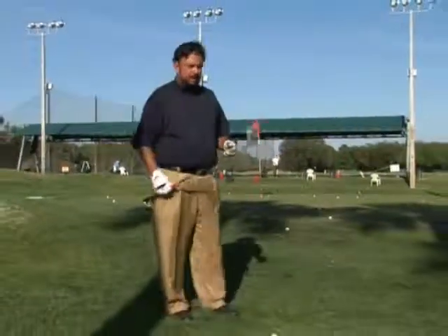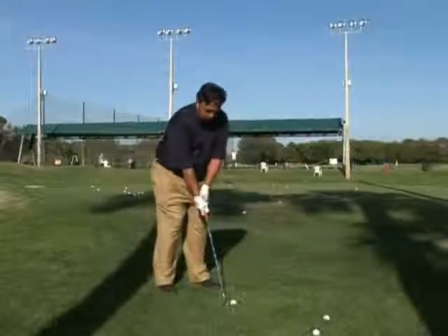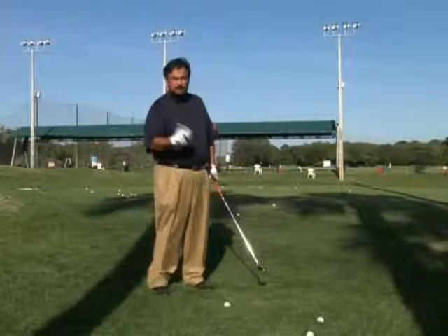These are all basically caused by the same thing. It's caused because your right arm and your right wrist don't bend on the backswing, which causes the club to be too low, and then you have to help it up, which kills your weight transfer and makes you move backwards.